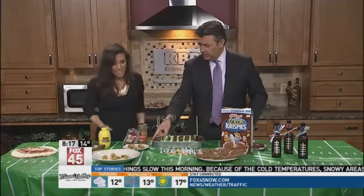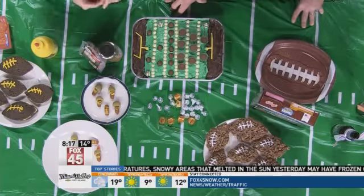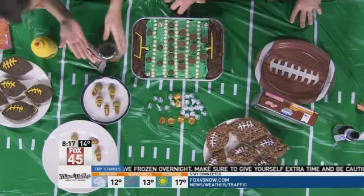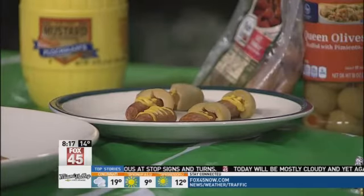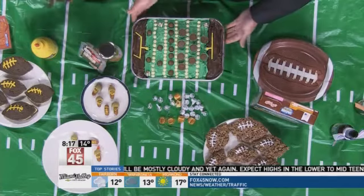These little guys right here — I think these were so cute. This was almost a Pinterest fail, I'll tell you. These were a little bit harder to make. Basically, you have the little smokies, you just cook them up, and then you take your olives — football helmets. You have to split the olives in half in the back and put the hats on. What was a little hard is getting their little faces on with the mustard. You have to be very delicate, but you can make little footballs as well as the little football players.